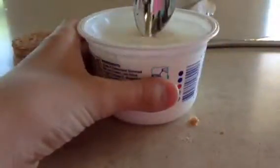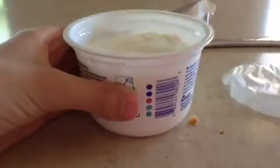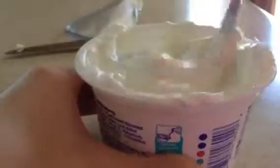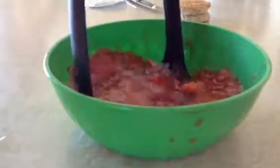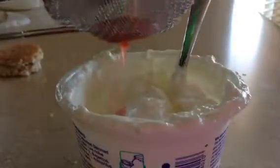Next, for the frosting, you're going to take some yogurt. Take off the lid — I didn't realize it was on there. Just mix it until it's nice and smooth. Then take some strawberries and mash them up. You can do strawberries, blueberries, any kind of berry, or even peanut butter, as long as it's sugar-free. Mash those up and strain them into the yogurt.